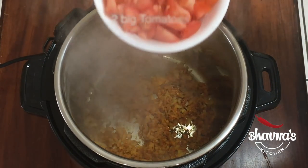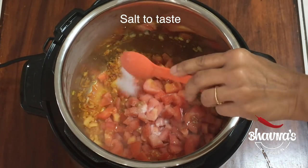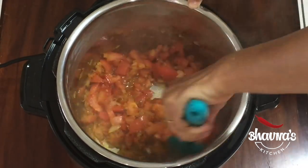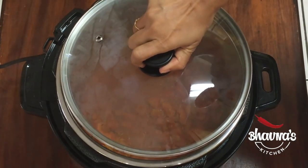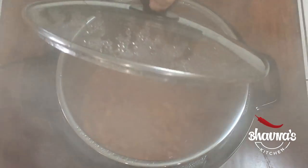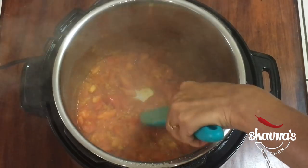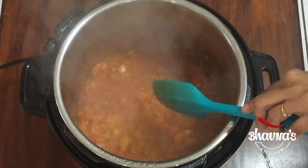When the onions get slightly brown, add tomato. Add salt as per your taste. Stir again and cook the tomato for a little bit. You can cover if you have the lid. Let's check — tomato is cooking nicely, it has got soft.